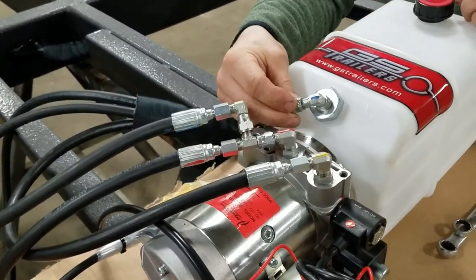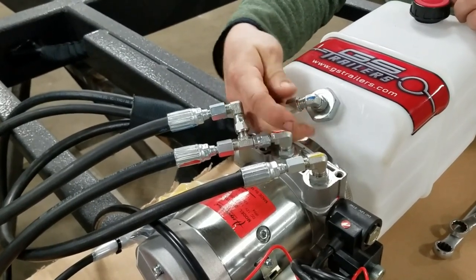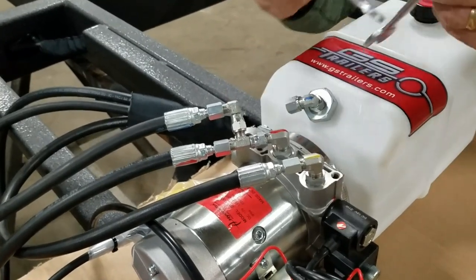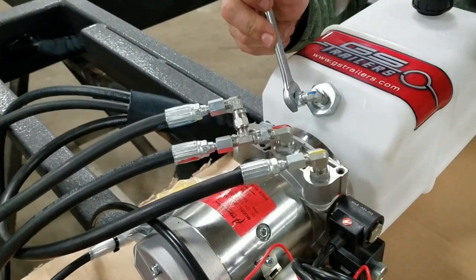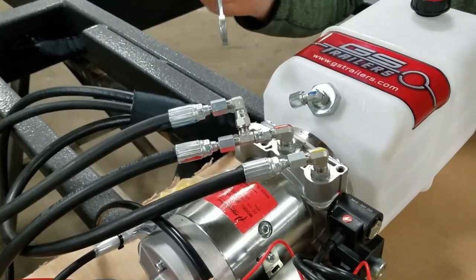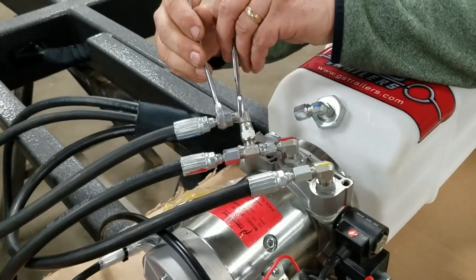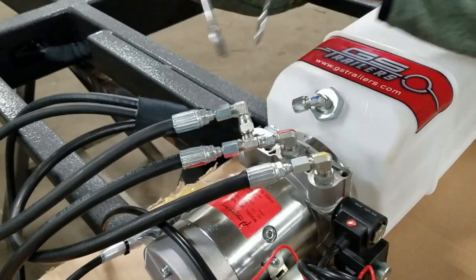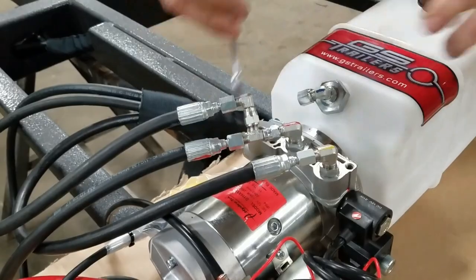Then take your cap and put it on the return breather. Using your two wrenches, lightly snug up this cap — it doesn't have to be real tight because it's just capping that off. Using your 9/16 on the hose and your 16 millimeter to hold it, tighten up your fitting on the pump. At the same time, double check any other fittings to make sure everything's tight and nothing's moved.